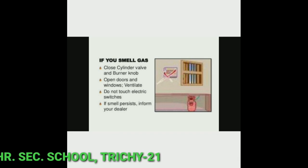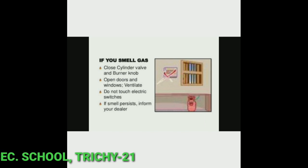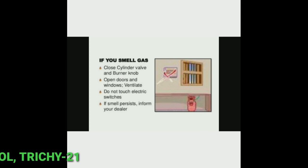Second, open doors and windows to ventilate. Third, do not touch electric switches. Fourth, if the smell persists, inform your gas dealer about the gas cylinder.